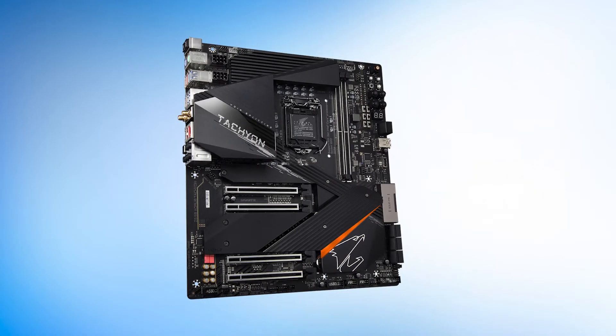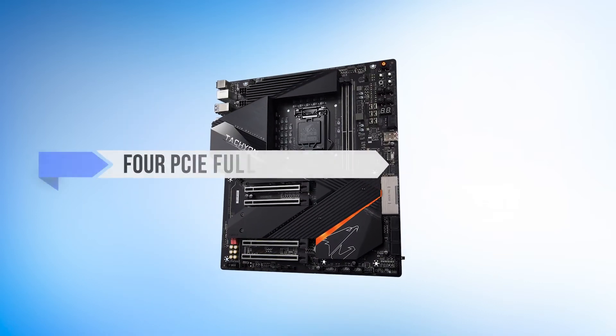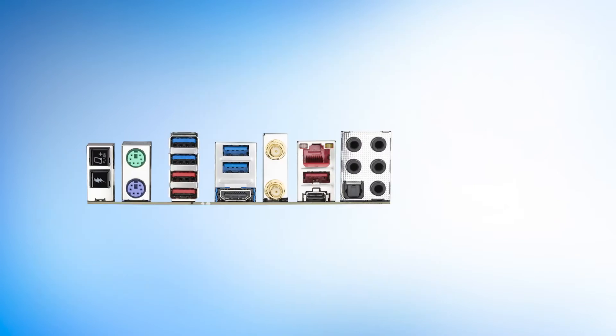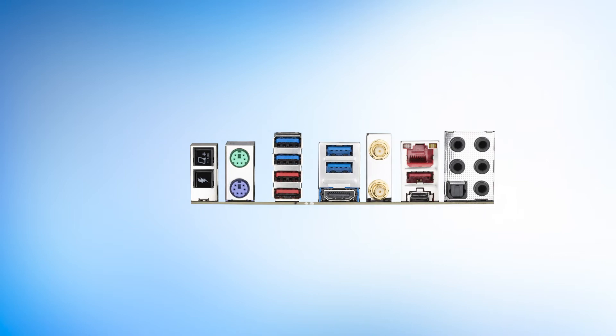Let's talk about the design first, which is already quite unconventional on its own. This beast features four PCIe full-length slots, four M.2 slots, excellent heatsinks, and a subtle design. Some might say the design is a bit simple, but that is so that you can use it on a test bench as well.